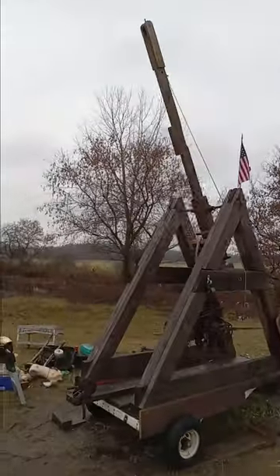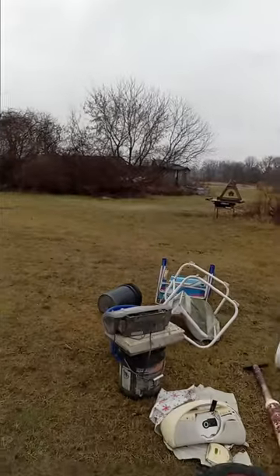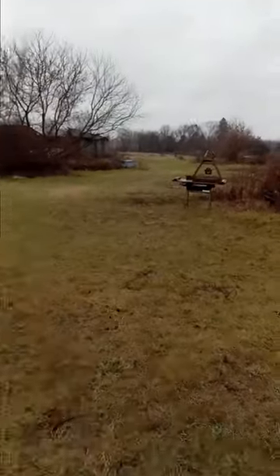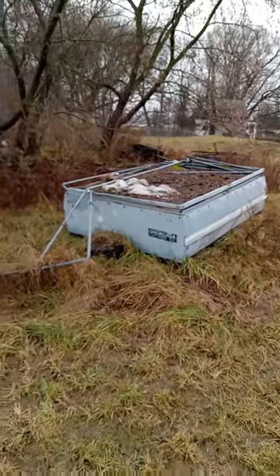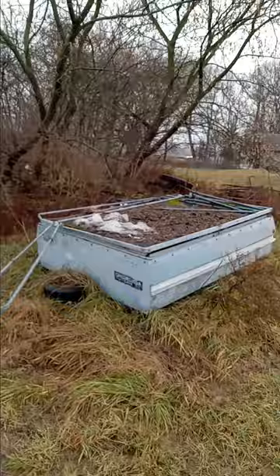I want to make more trebuchets in 2024 — I want to make three more. I'll show you what I got up my sleeve. This here is an old pop-up camper that was given to me.